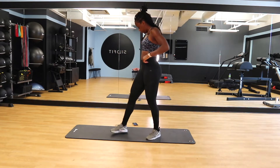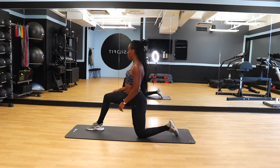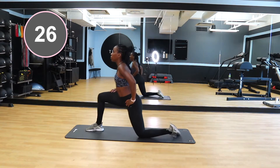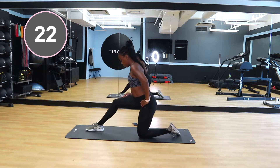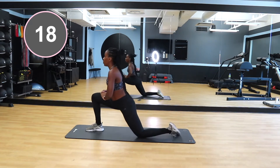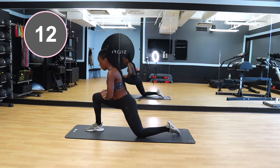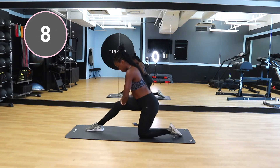Next we're going to stretch out our quads. Place one foot in front and kneel down with the other. You can put a pad down to protect your knee. Then lean forward into that front knee and lean back into your butt. You should really feel the pull and stretch in the leg that's on the ground. We're going to do 30 seconds with the right leg and then switch over and do 30 seconds with the left leg.